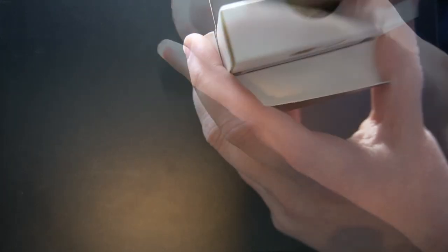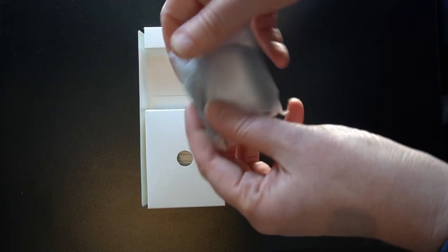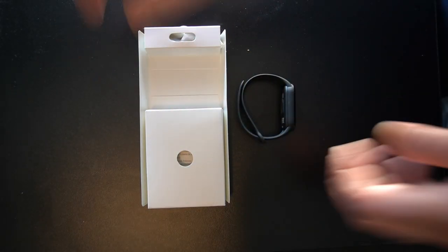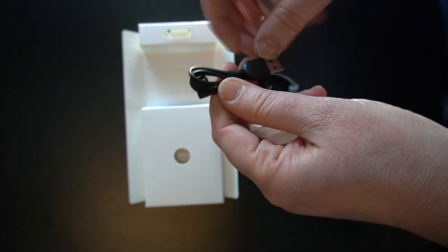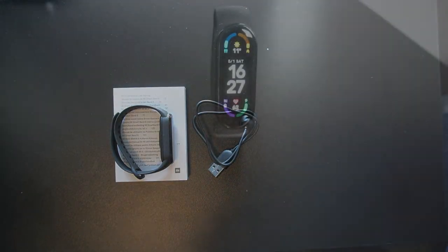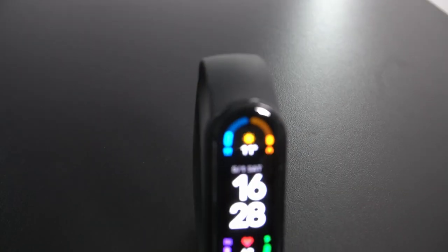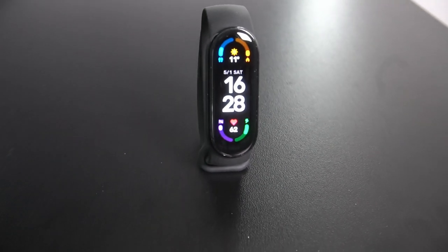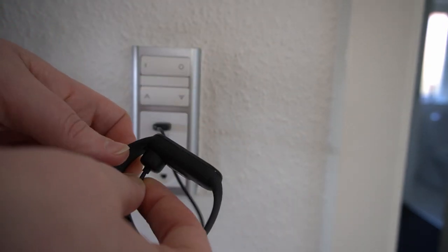The 1.56 inch AMOLED display is the new big upgrade on the Mi Band 6. It weighs approximately 13 grams and the app works with both iOS and Android. It's waterproof down to 50 meters. On the sensor side you get a three-axis accelerometer, a three-axis gyroscope, a heart rate monitor, a pedometer, and a blood oxygen level monitor. It connects via Bluetooth 5.0, has a sleep monitoring system, 10 to 14 days of battery life, and 30 different exercise programs.